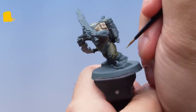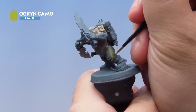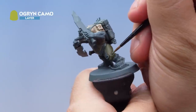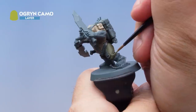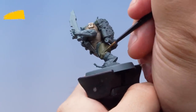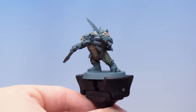Then finally it's Ogryn Camo. Using a small layer brush with the paint thinned down with water, I'm painting it onto the absolute highest points or highlights of the trousers — just the raised areas, working my way around. Take your time here and be as neat as you possibly can. With that highlight done, the light olive drab is complete.